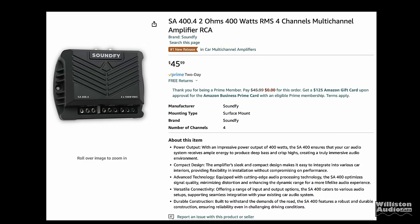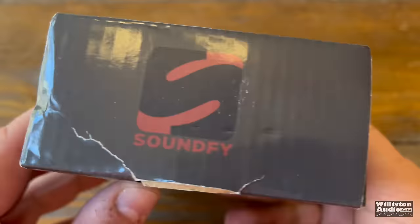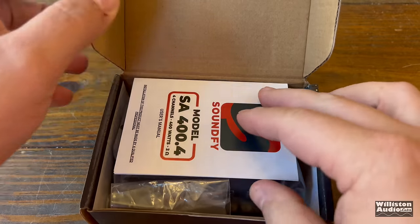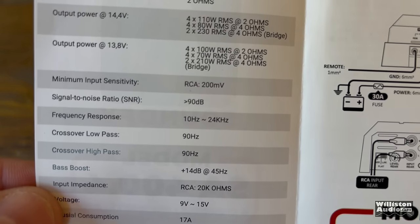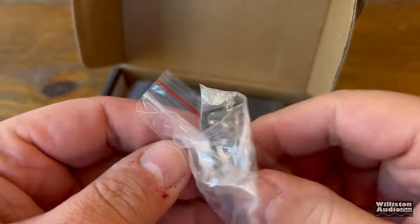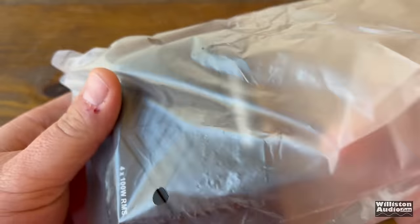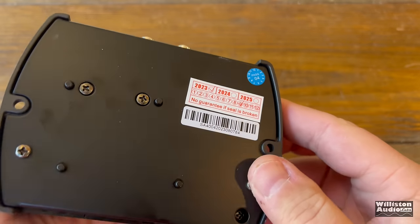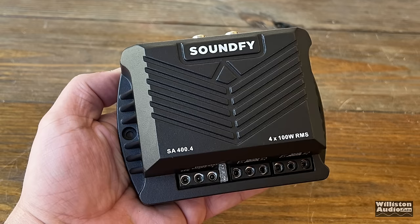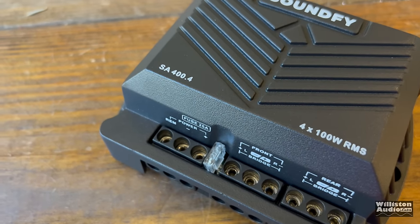I recently came across this $45 amplifier on Amazon — already bumped up in price to $49.99 — but let's get it out of the box and see what it's all about. Here's a four-page owner's manual covering specifications and technical features. It also comes with an Allen key, a couple of mounting screws, and an additional fuse. And here is the amp: the Soundfly SA400.4. This amplifier is tiny in size and honestly very interesting to me at only $50.